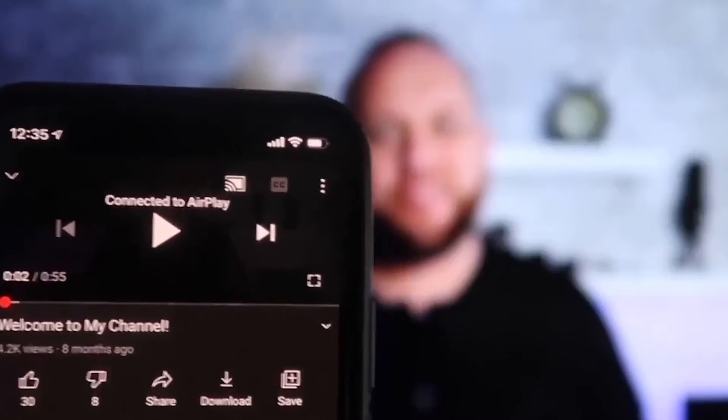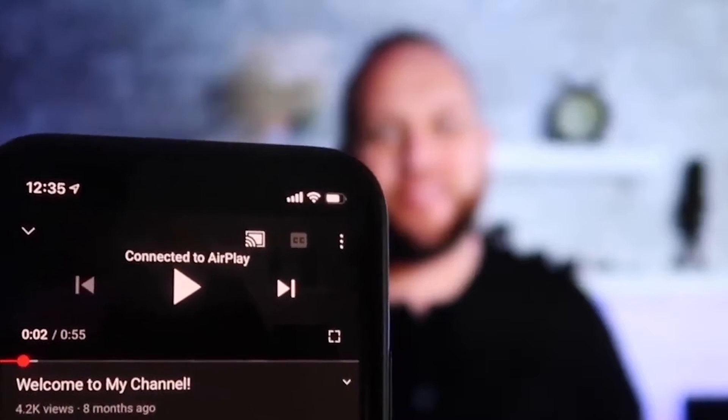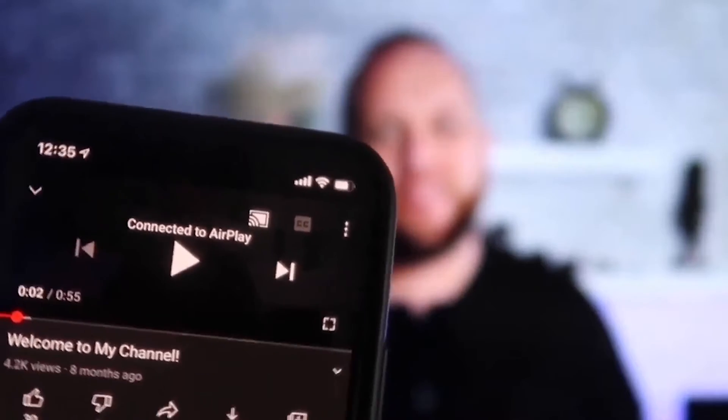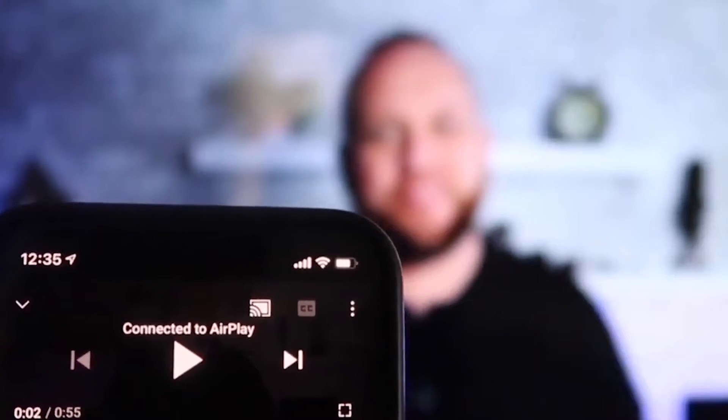Once you're connected, here's the beauty of it: I jumped over to the YouTube app to play one of my videos, and with the phone tilted in vertical mode, it's already playing in landscape mode on the screen. It automatically detects and puts it in landscape mode, and the volume comes out of the TV instead of the phone — unlike some third-party applications.